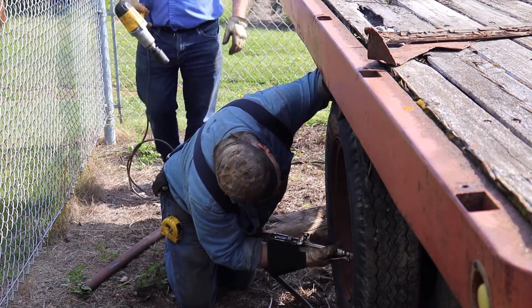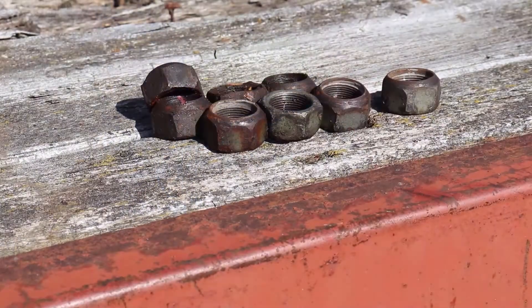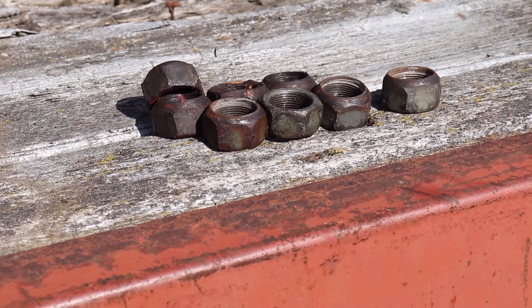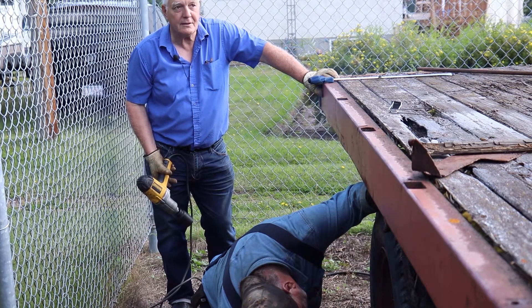Brian's just heating up these wheel nuts here. We got them all off but this one just would not break loose, so I'm going to try the magic heat. Of course, we might get a grass fire here and burn down the neighborhood, but what the hell.